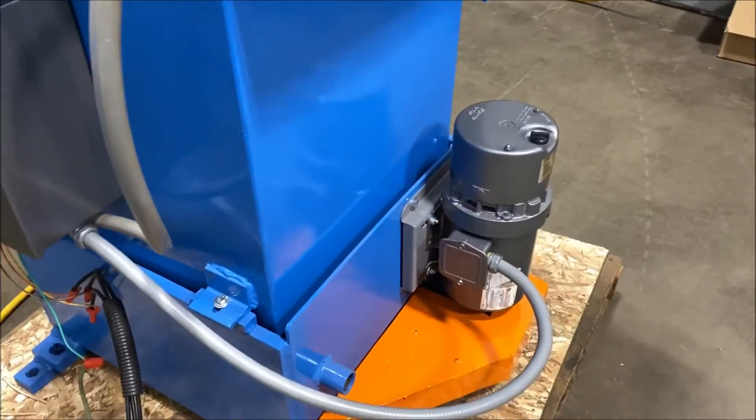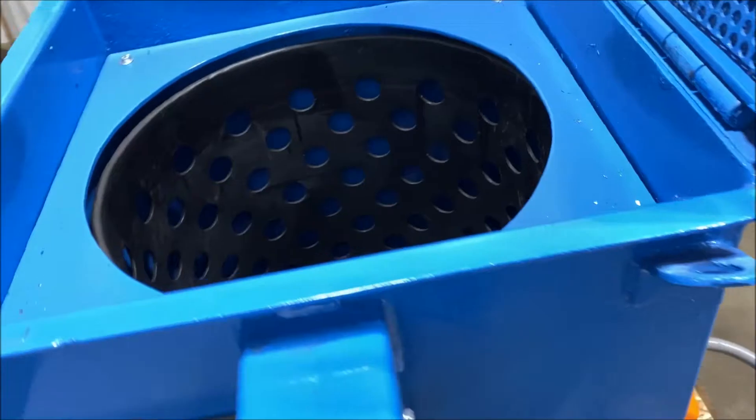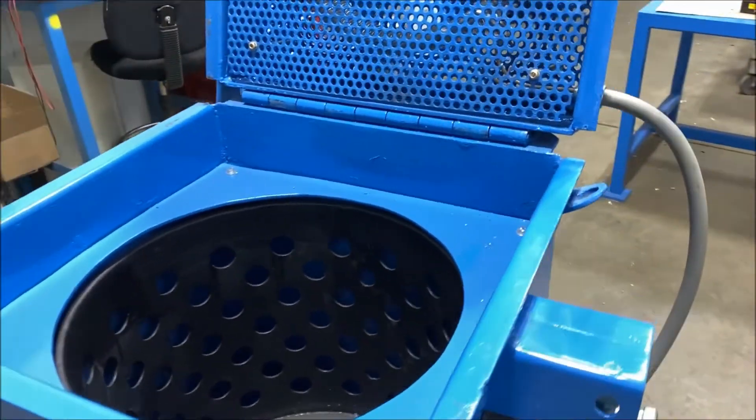There is the 2 horsepower motor. Take a look inside — the unit has been fully refurbished, very nice condition. We'll close it down now so you can see and hear it run.